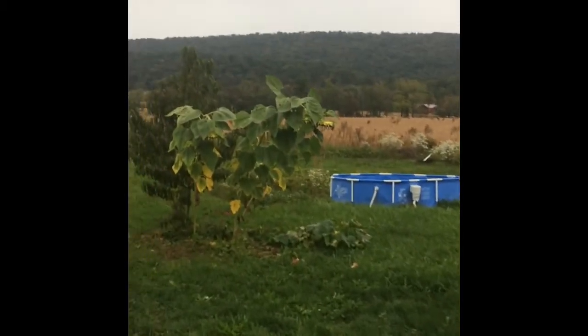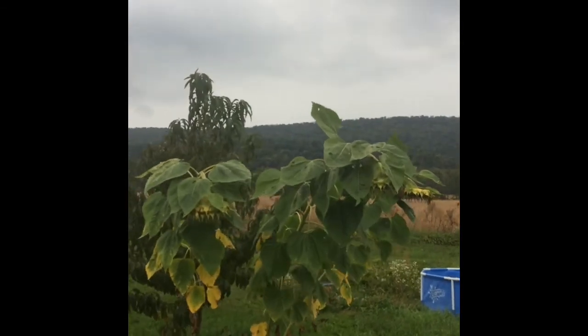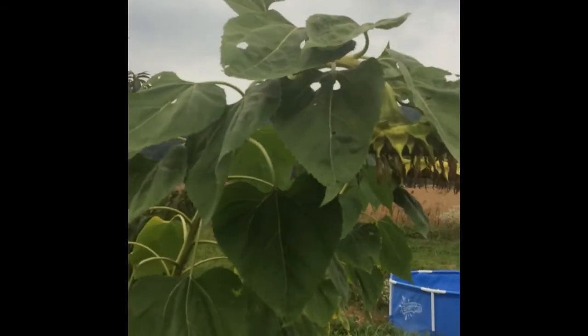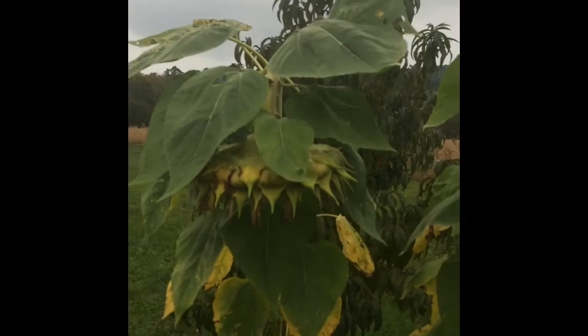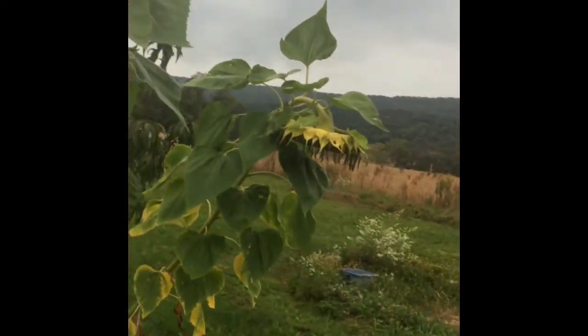Hey, I just wanted to show something I just realized today. The sunflowers are pretty much done — they're all leaning down. It seems like a storm's brewing, but any time it rains now, these seeds are not going to get wet. I just realized that, because these are all down, they're all pointed down to the ground — it looks like they're looking down.